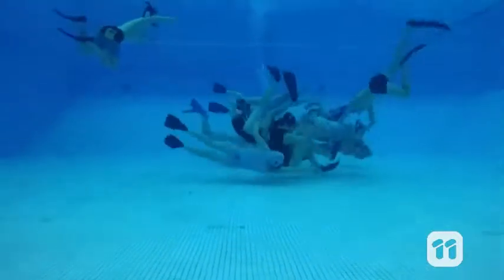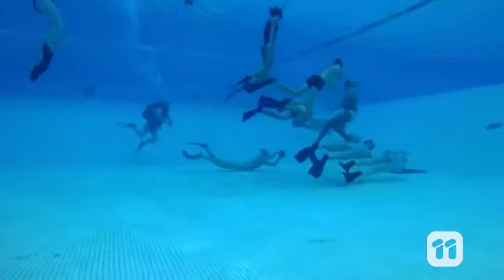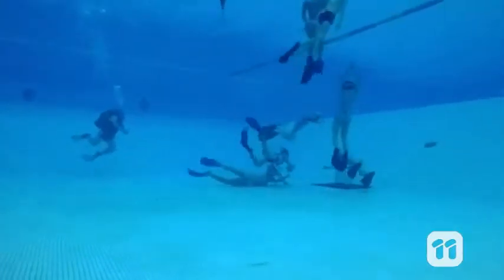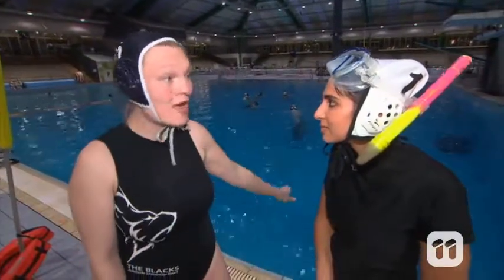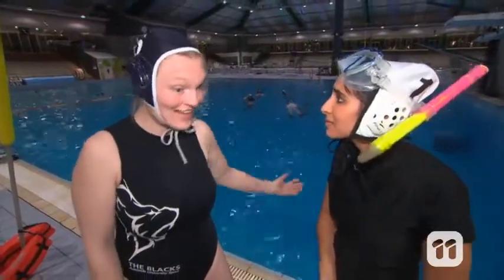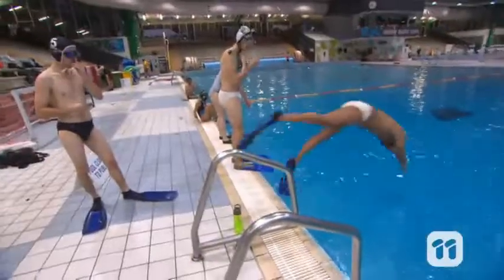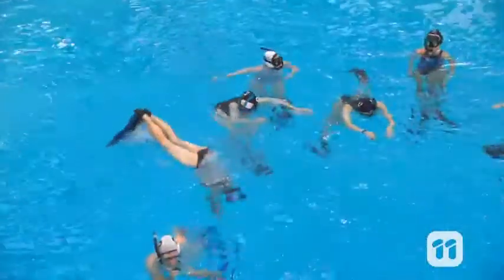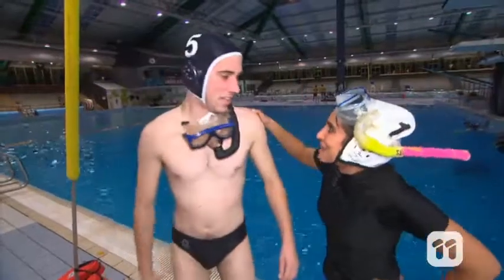Each team has six players in the water at a time, and they're not playing in the shallow end — they have to hold their breath at depths of up to five meters. It gets super tiring, but there's a solution. I'm actually a sub, so when my partner gets tired and jumps up, I jump down and play for a few minutes, and when I get tired I jump up and my partner jumps in.